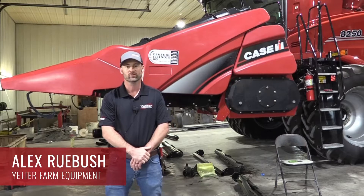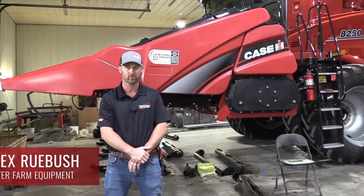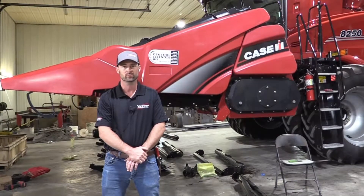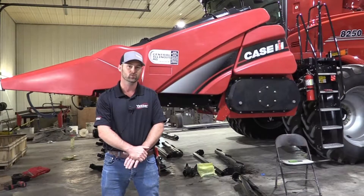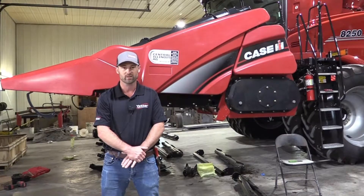Hi, I'm Alex Rubush. We're here this morning to do a quick video on how to do a Devastator install. We're going to do it on a 4412 Case International head. This particular head is a folding head, but the folding and the rigid take the same 5000-032 kit.